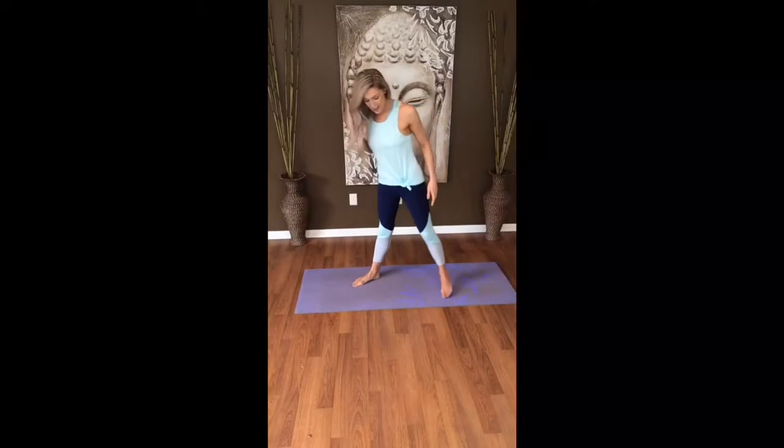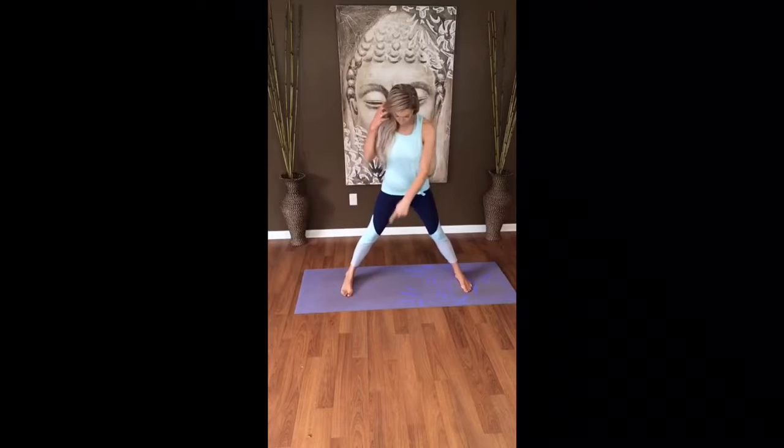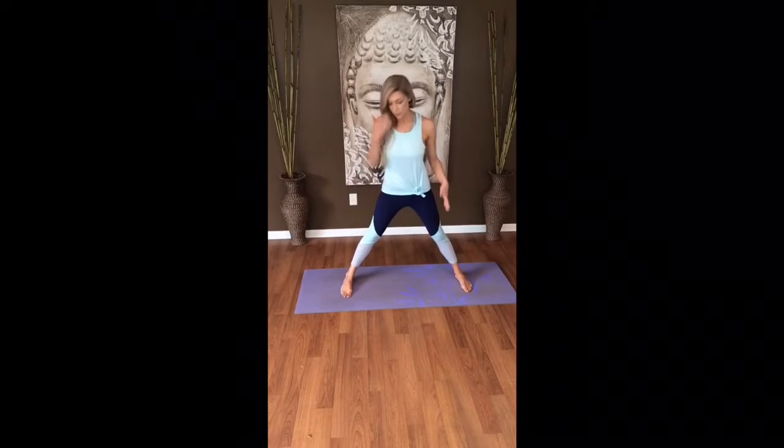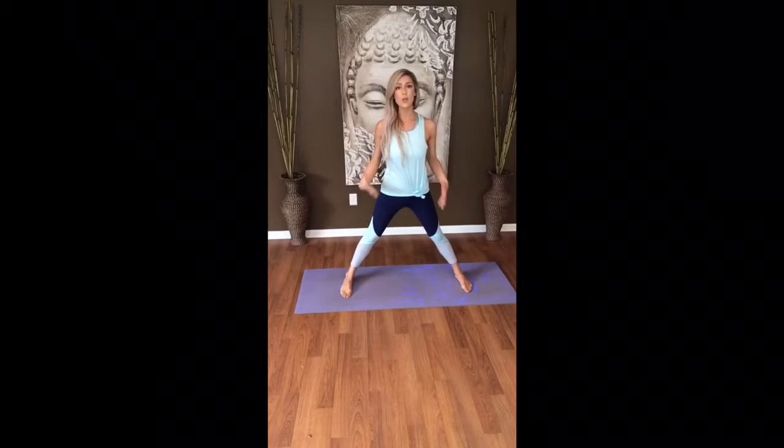So, Warrior 2. We're going to take a step back on the mat. I'm going to start with my left foot forward — it doesn't matter which side you start on because you'll do the opposite side too. You always want to balance the sides in yoga. Start with toes facing forward in a wide stance. The first step before you even turn your toes is to have your feet as wide as one leg distance apart. Look at the space and adjust as needed.